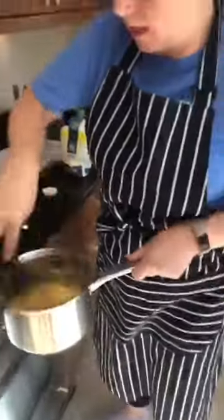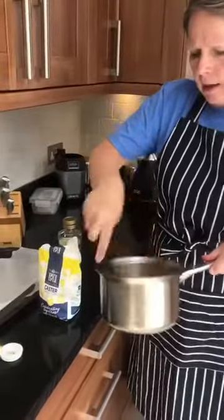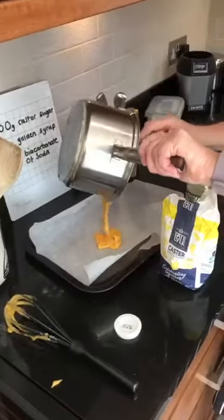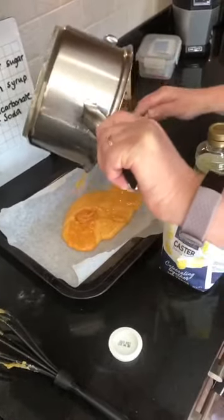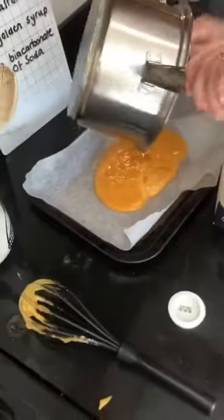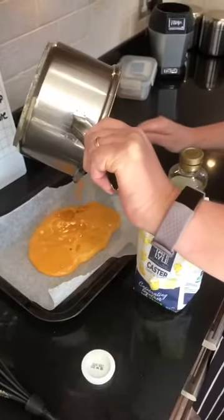So that's what we're doing, keep whisking it. Get a tray ready and just put some greaseproof paper on it. Once you've whisked it in, you can see it's all gone fluffy. You pour it in — it might be easy to get a spoon again. So pour it all in, you can see it's all gone a bit fluffy. Once you've put it in the tray, you need to leave it probably for an hour and it'll go hard.